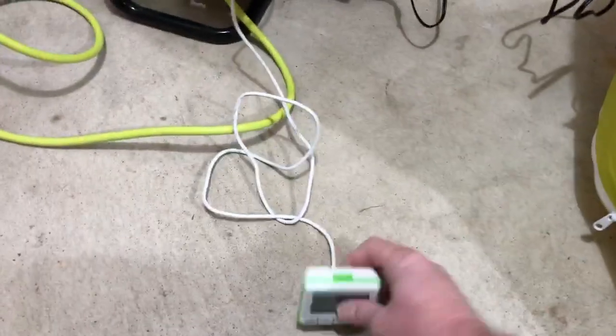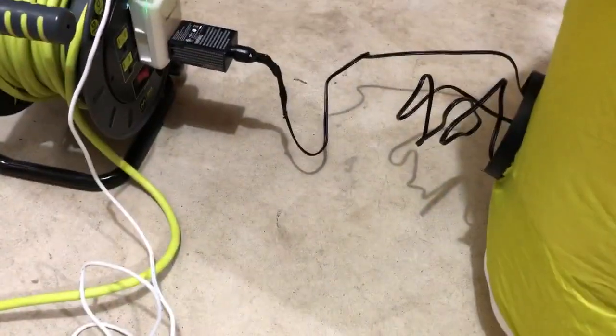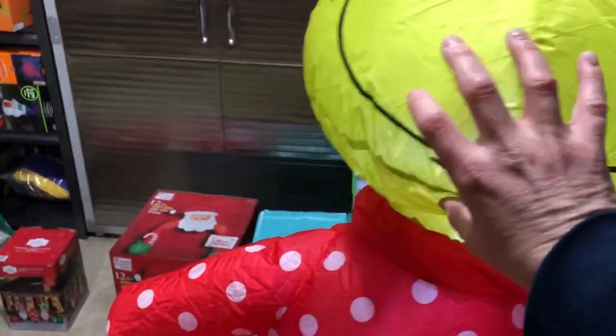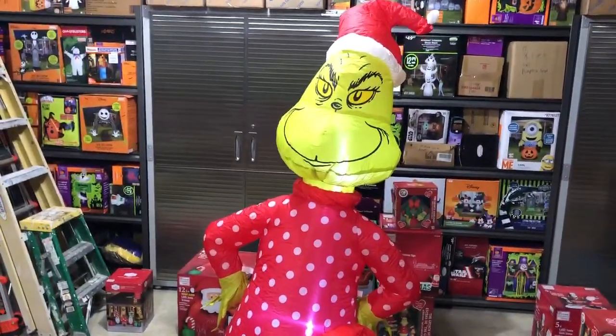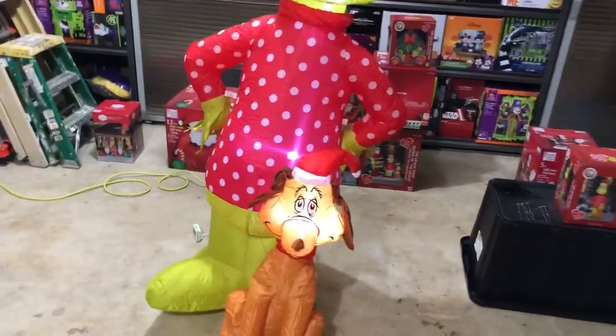Let's check out the electricity usage before we wrap up. It's reading 17.4 watts — that's not bad for this size motor and three light bulbs. He filled out pretty nicely and has plenty of air in him. His arms look great, Max looks great. This is definitely a good inflatable — it looks great in the light and it looks great in the dark. They lit up well.